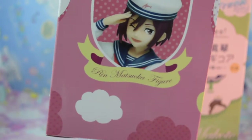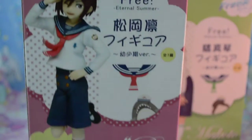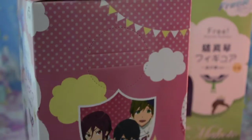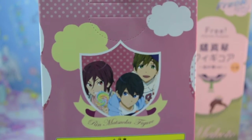Here's the side — Rin Matsuoka figure. So cute, can't wait to get him open. And the back's like the front. And then the side of course shows three boys in anime form when they're young. Let's go ahead and get him open.